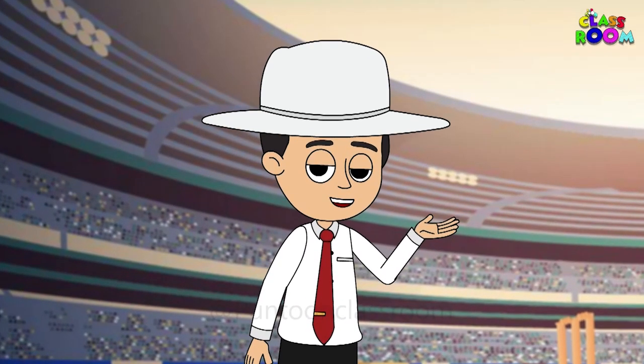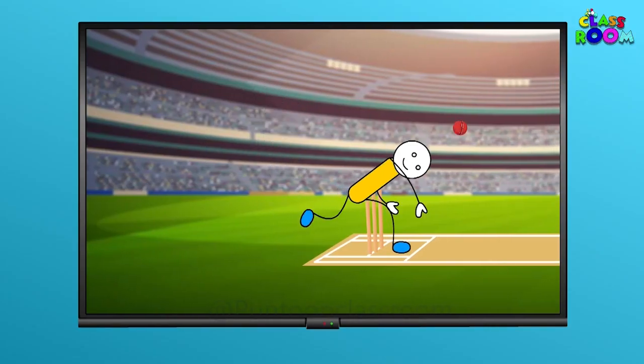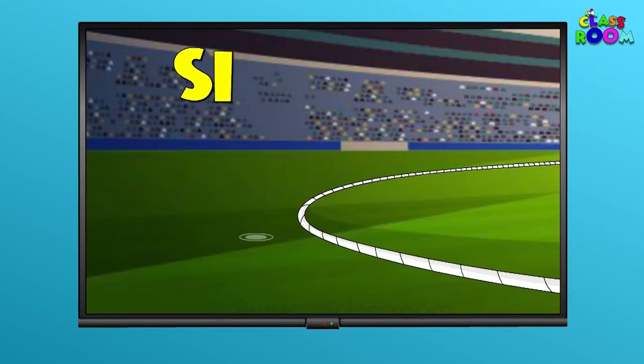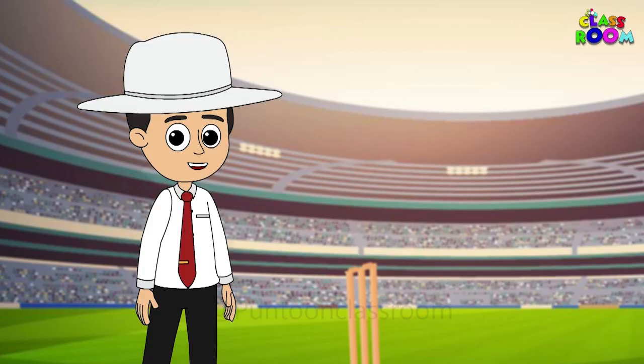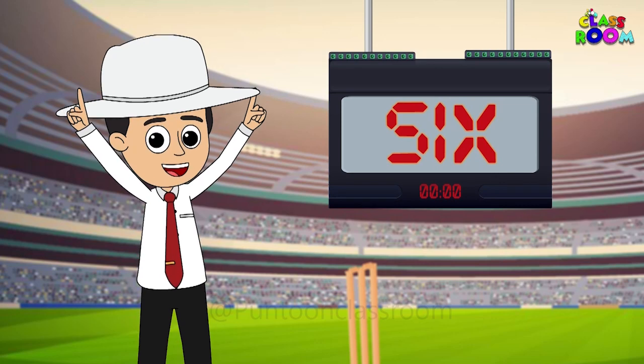Now, let's put our understanding to a test. The batsman has hit a six — what signal should I do? Correct! That's the sign for six.